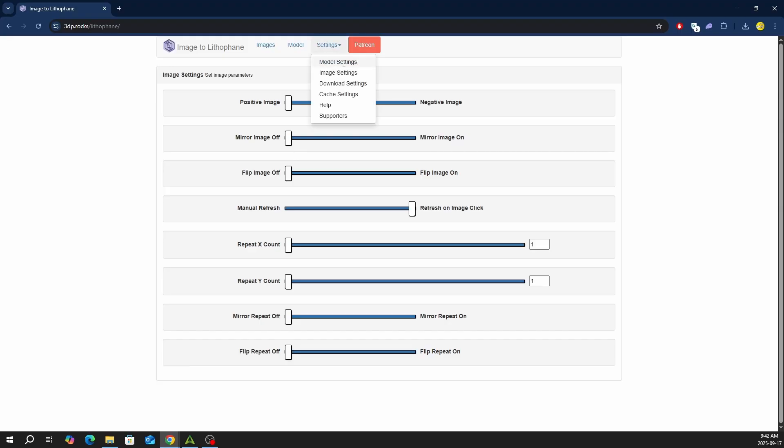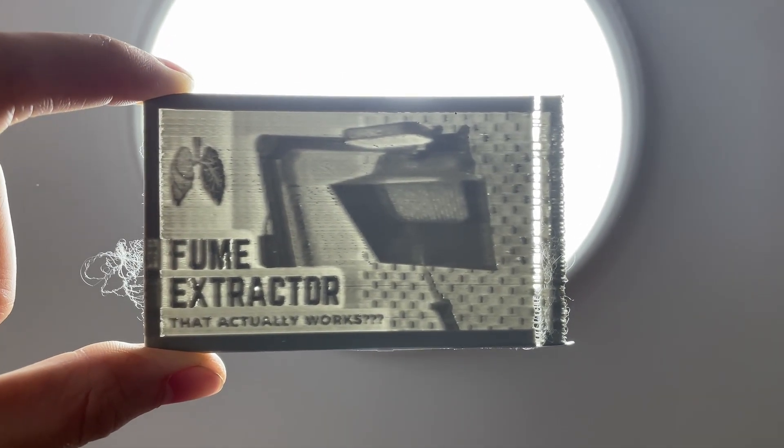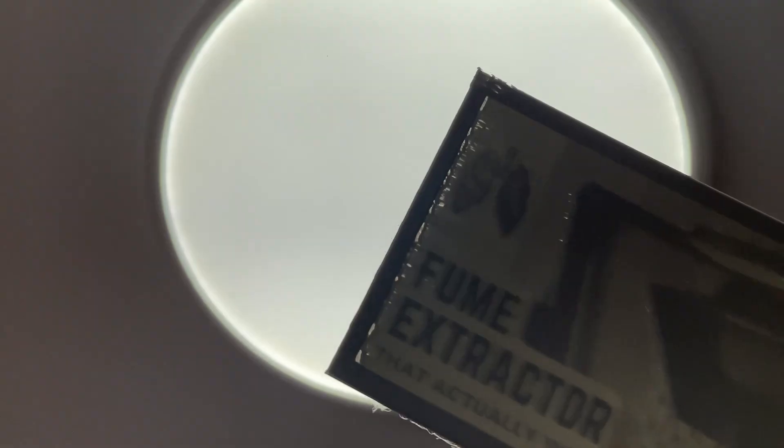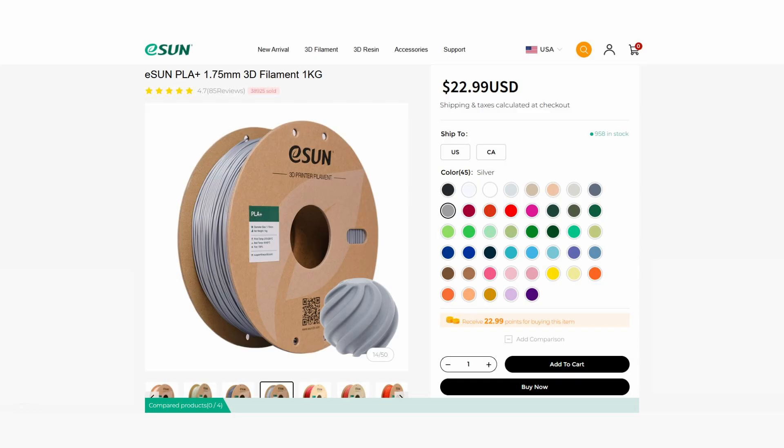In the model settings, the most important features to dial in for the filament you are using are the max thickness and thinness layer. I will start off with 0.6mm as my thinness layer, as 0.5mm and under produces print quality issues. Maybe these issues are due to fast print speeds, but really these values require testing and depend on the filament you are using. I'm using grey PLA Plus for these prints.